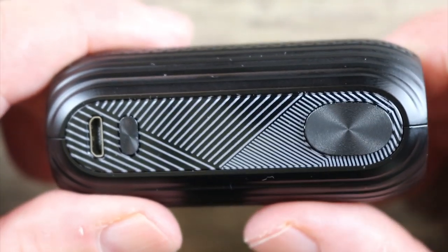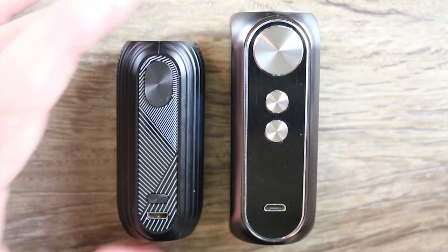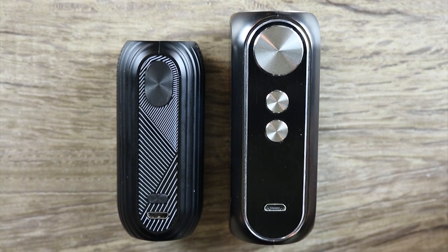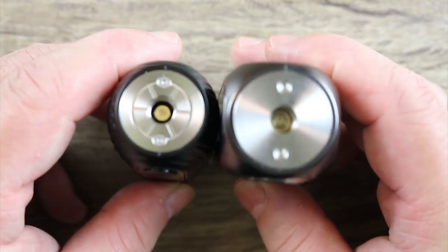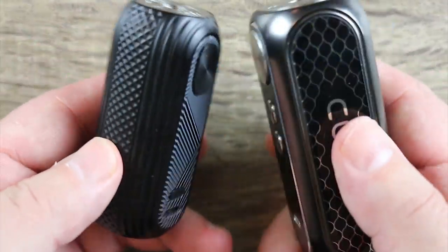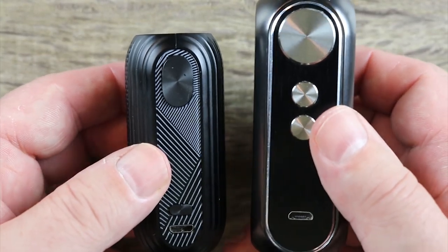I like the way it feels in the hand and I love the different textures. There's your micro USB cable for charging. I wanted to give you a quick size comparison because when I first saw this mod it automatically reminded me of the OBS Cube, which is one of my all-time favorite internal battery mods. It doesn't have the same build quality, but it's basically got the same shape — no screen, a little shorter, definitely lighter, but really the same type of form factor, just a little smaller.